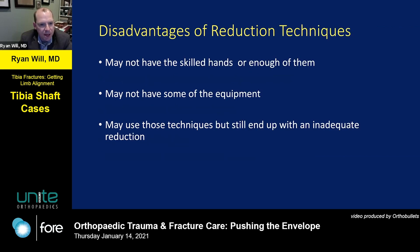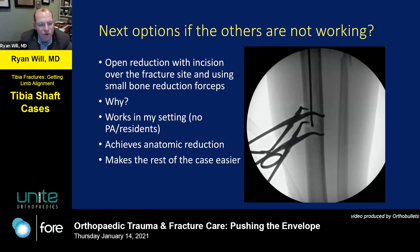There can be disadvantages — you may not have enough skilled hands to help with these techniques and still place a fixation device. You may not have the equipment, or you may use those techniques and still end up with an inadequate reduction. You should still have a backup plan in case these other options don't work.